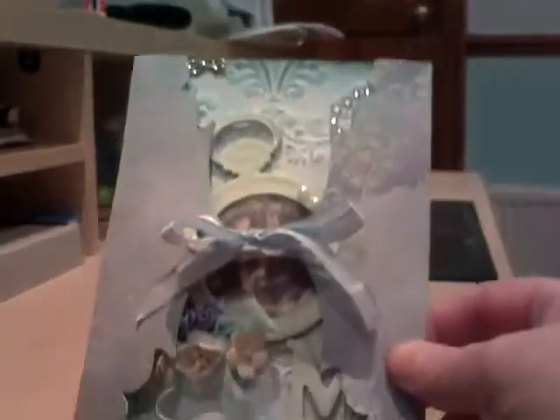Hi everyone, it's Mel again. I just wanted to show you a card that I've made for my mother-in-law for her birthday. It was a bit of an experiment really. If I make one again I shall make a few adjustments, but in any case, here it is.